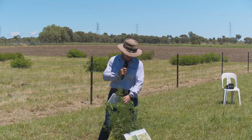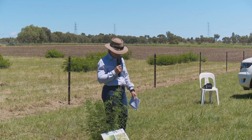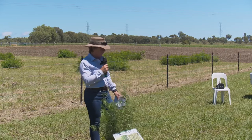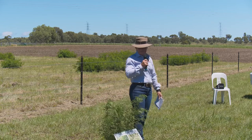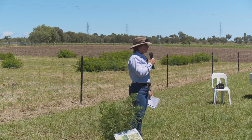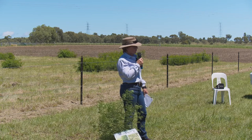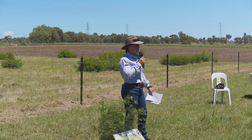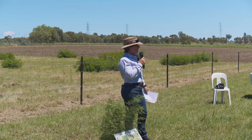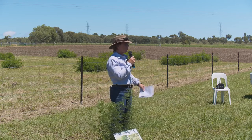This is desmanthus — cultivar Mark — it's a very nice one. I'll go through the commercially available cultivars shortly. It's a perennial tropical legume, actually native to the Americas — north, central and south America and the Caribbean. It likes rainfall, can handle the cold, and is pretty widely adapted. In our environment, the available varieties are best suited to heavier clay soils with neutral to alkaline pH.